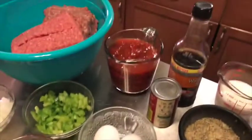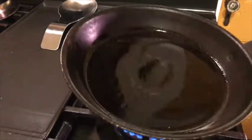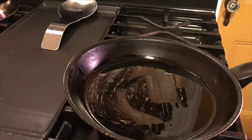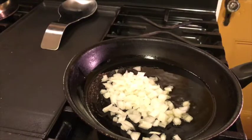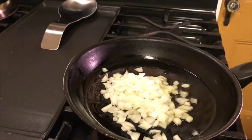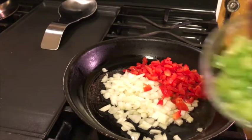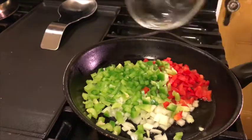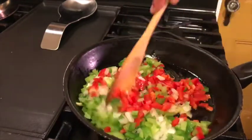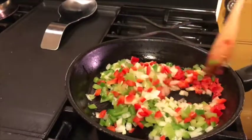Before we get started, I have a hot pan here with about two and a half tablespoons of olive oil. Before we put this meatloaf together, you want to take those onions, the red pepper, and the green pepper and sauté these vegetables first. Do not put raw vegetables inside your meatloaf — you should be cooking these down. You don't want to taste the rawness in the meatloaf; they won't cook all the way through.